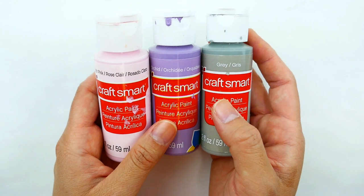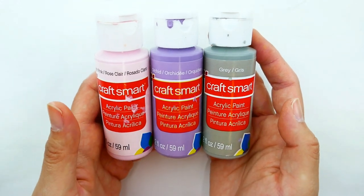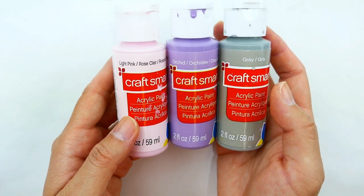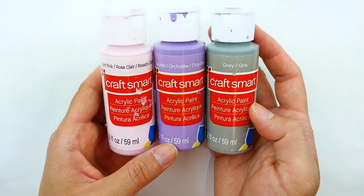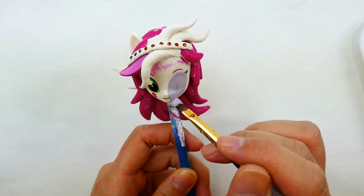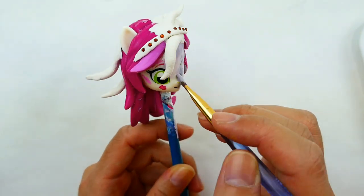Her skin tone is actually a very strange color, so what I'm going to do is mix light pink, orchid, and gray together to give it that grayish-purple tone, and then I'm going to paint her face with it.